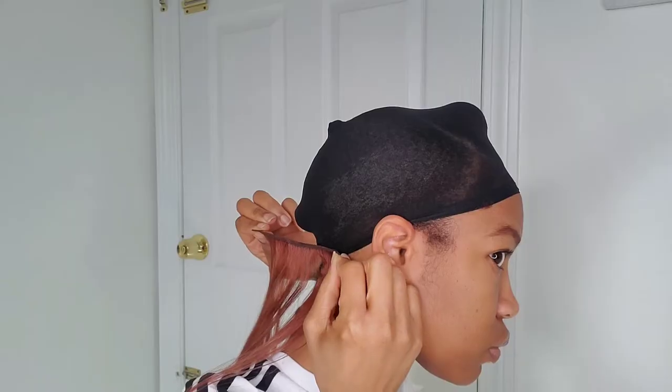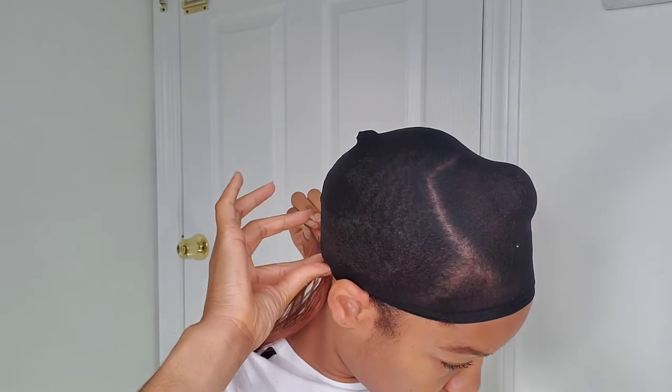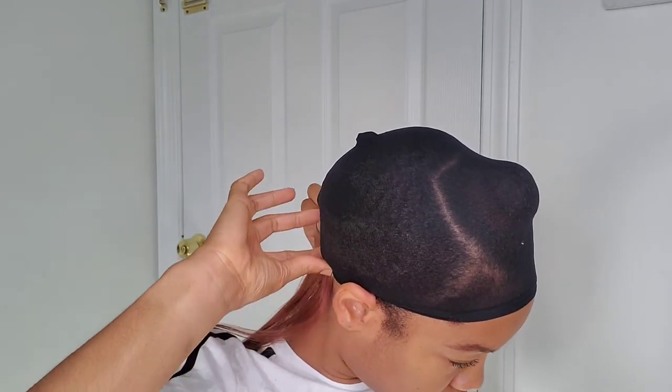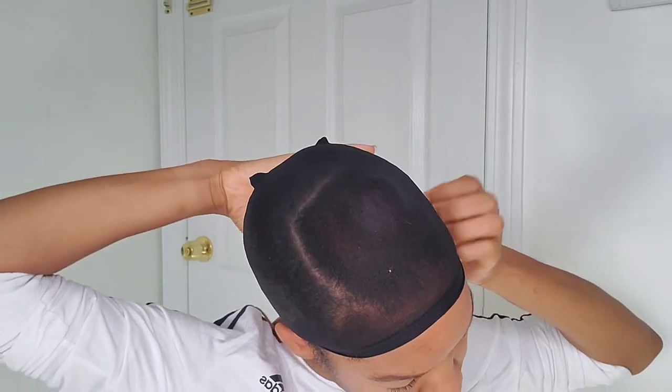So I basically measure out the wefts on my head and then I cut it. I apply the glue to the wefts and just put it on the wig cap, and I'm going to do that basically for the rest of my head.